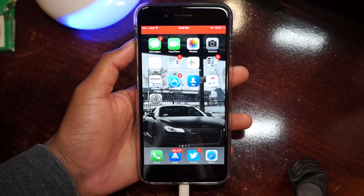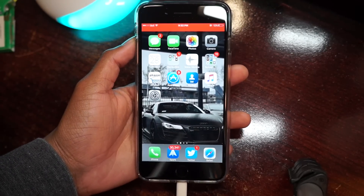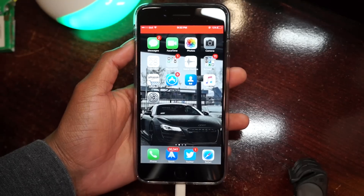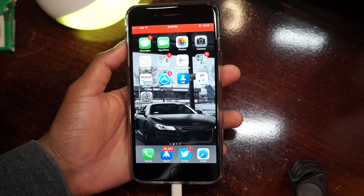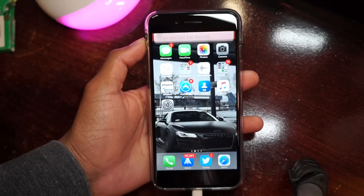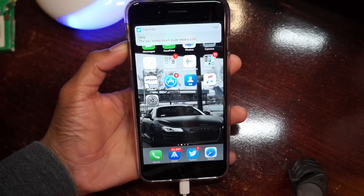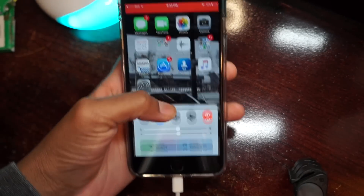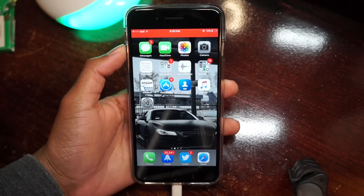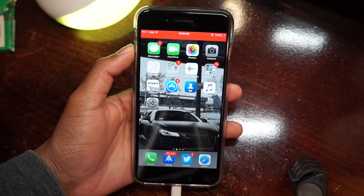What's up guys, it's your boy Siobhan here back with a new video. Luca has just basically released a jailbreak for all A7 devices — devices below the iPhone 7 that are 64-bit — so that means the iPad Air, the iPhone 6, the iPhone 6 Plus, the 6S, all of those 64-bit devices.